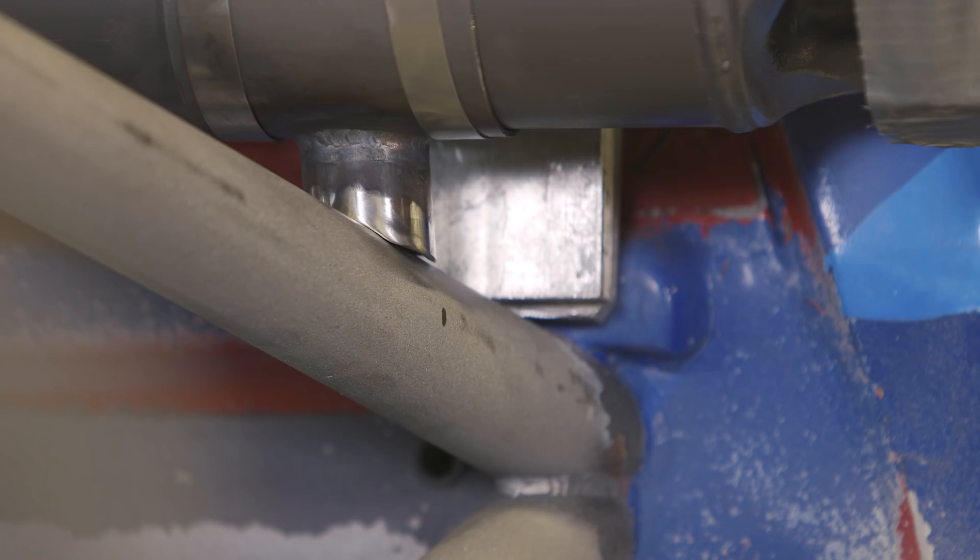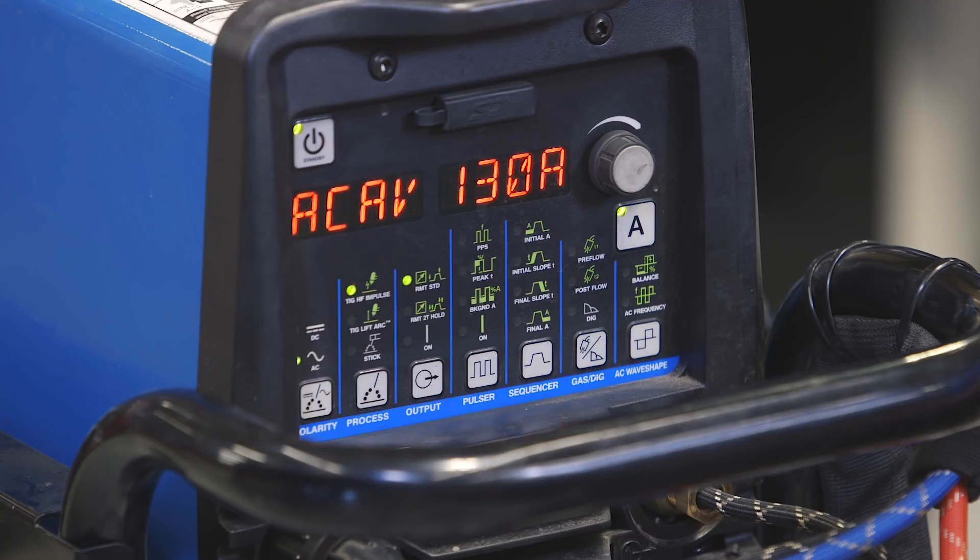Today we're going to be putting on our spare drive shaft mount that goes on the truck. We're going to be using our Dynasty 280DX TIG welder, and also going to be using ADS-D2 filler rod on our 4130 chrome moly.